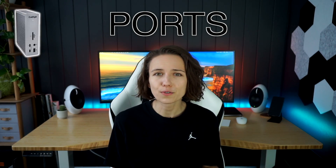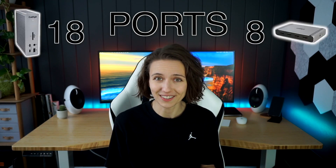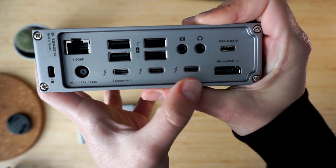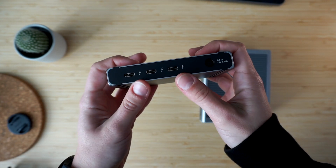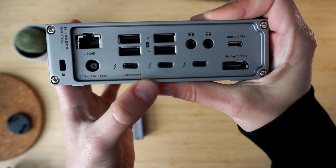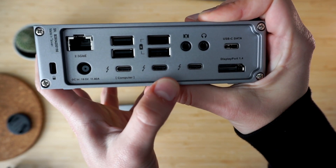Let's go over all the ports available on both docks. The TS4 features 18 ports — 10 more than the Element Hub. Three of those ports are Thunderbolt 4 with 40 gigabits per second speeds, while the Element Hub has one more Thunderbolt 4 port. This is likely because the TS4 has to support many more ports while still relying on just one Thunderbolt 4 cable transferring data to your laptop, so adding that one extra super-fast port wouldn't help much in reality as the host connection becomes a bottleneck. Note that this count includes the port dedicated as the host device connection.